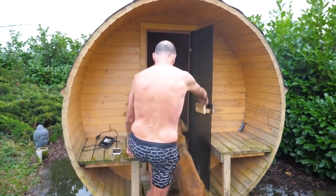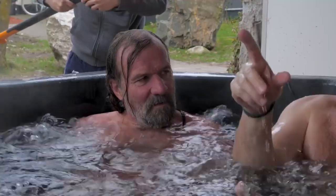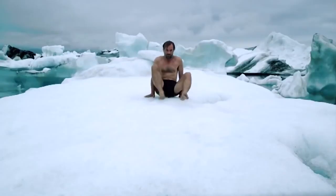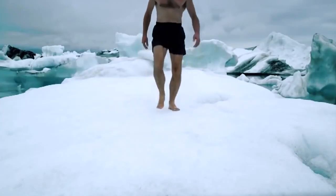The Wim Hof Method offers techniques that can help you cope with these daily struggles, helping to reset your nervous system and provide you with the energy you need to recover from burnout. So what does the Wim Hof Method recommend to help with burnout?